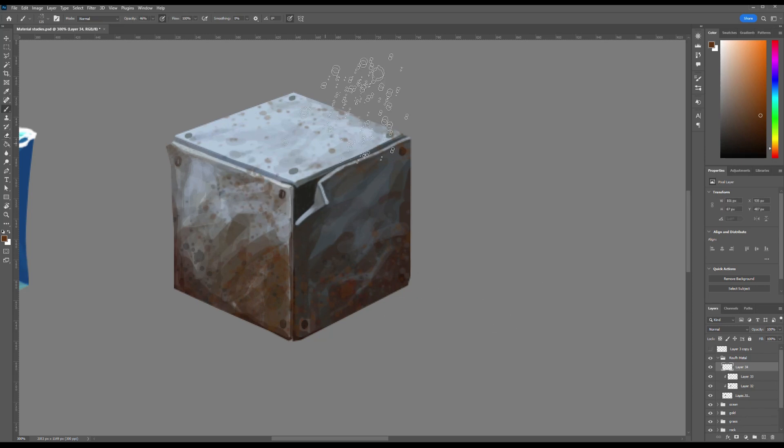After placing the bolts at the four corners of each face of the cube, I refined the perceived thickness of the metal. Since each bolt is embedded into the surface, I needed to convey this through careful use of light and shadow. To achieve that, I subtly highlighted one edge of each bolt with a lighter grey tone. This created the illusion that the bolts are slightly recessed beneath the metal surface, enhancing the dimensionality and realism of the cube.